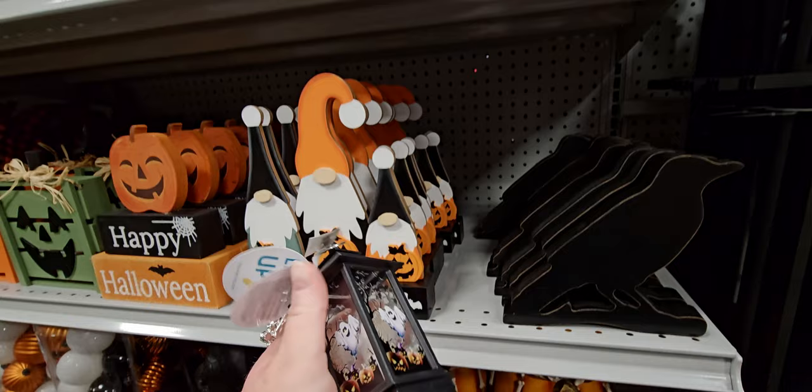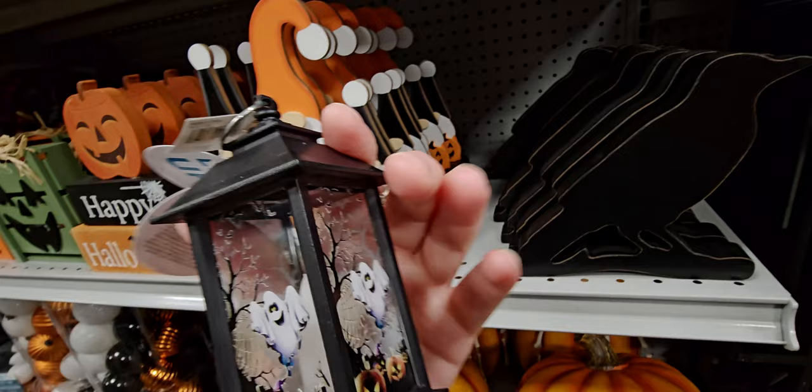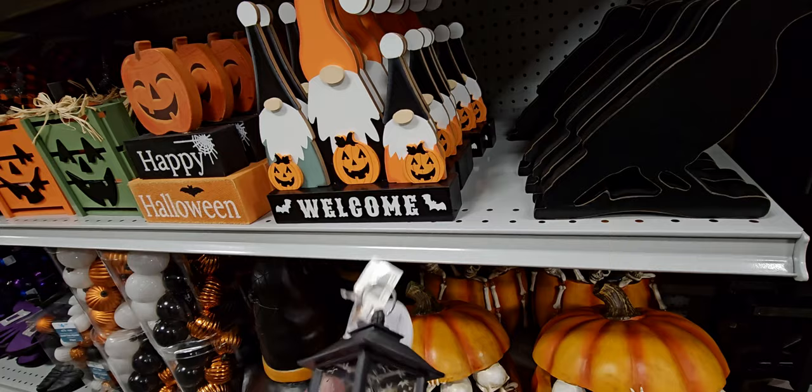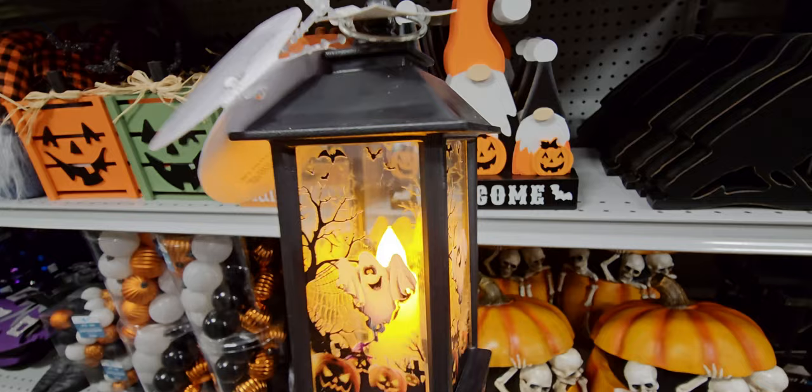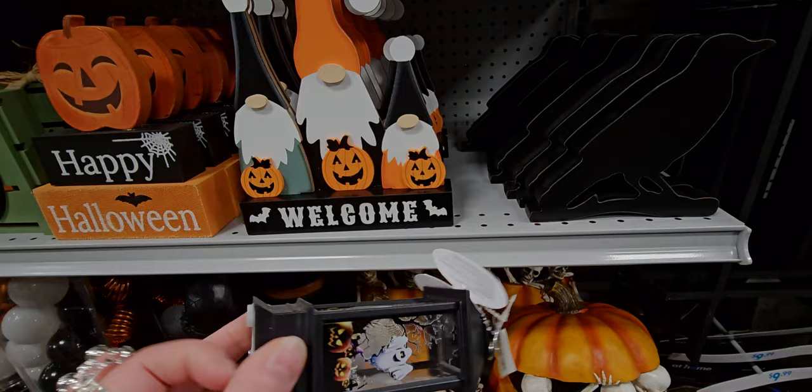$3.99 for this little light-up item — there's a little candle in there. It's like a tiny little lantern, almost dollhouse size. Very cute. It just turns off like that. $3.99.